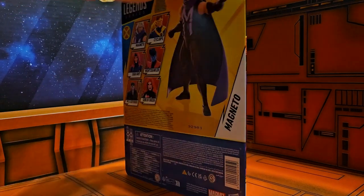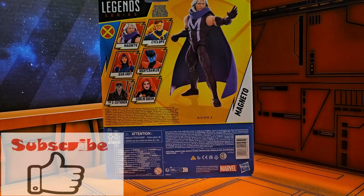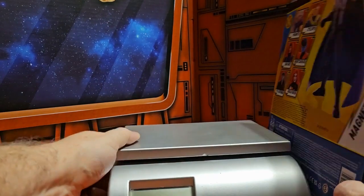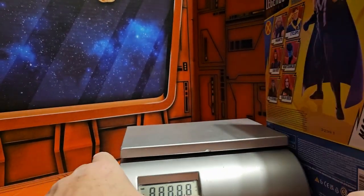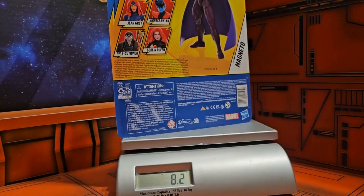If I flip it on the back we can see a couple of his wave mates. Bringing out my scale and turning it on, we'll see that Magneto is coming in at 8.2 ounces.